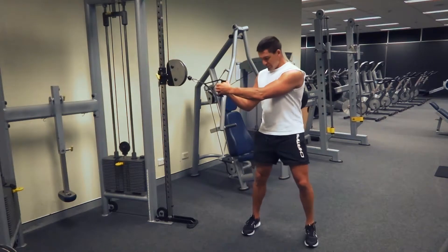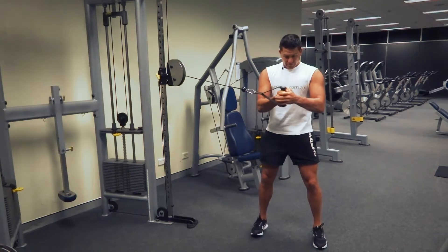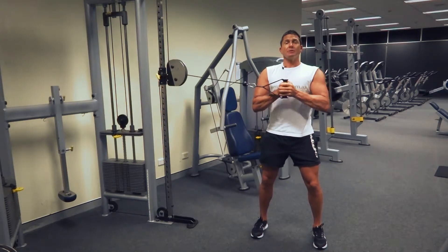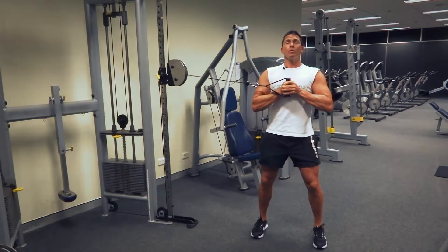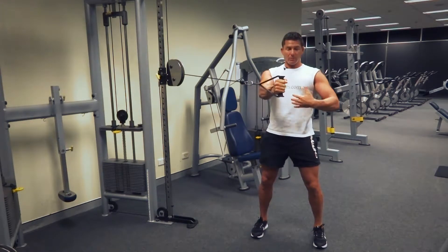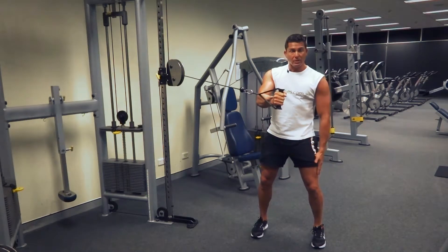The first part is we want to step away from the machine and bring our hands straight in front of our chest. From here, all we're doing is a chest press out and a chest press in — coming all the way out and all the way back in. I'm nice and stabilized through my core, feet are shoulder width or just outside shoulder width, and I'm slightly bent at the knees.